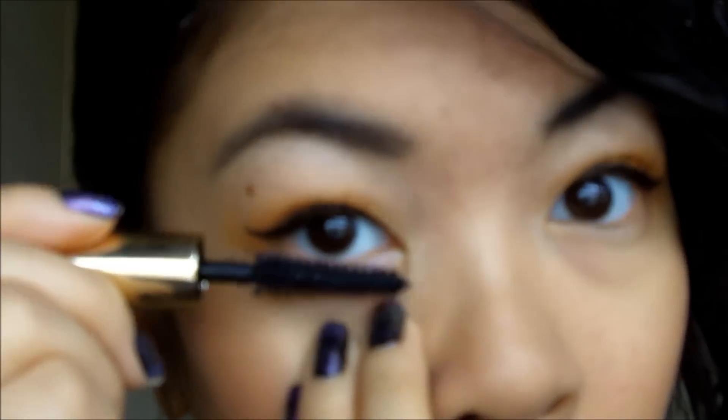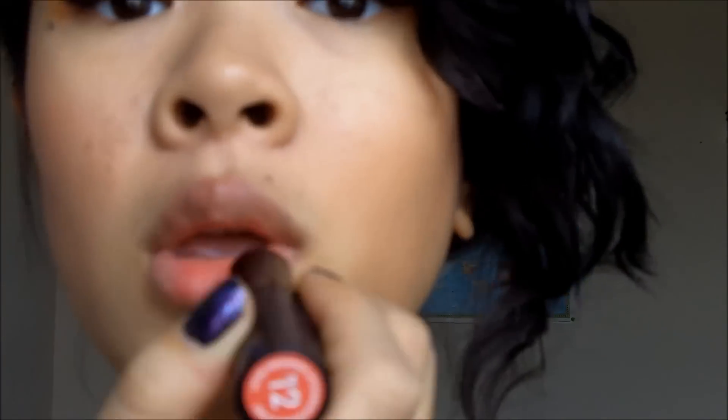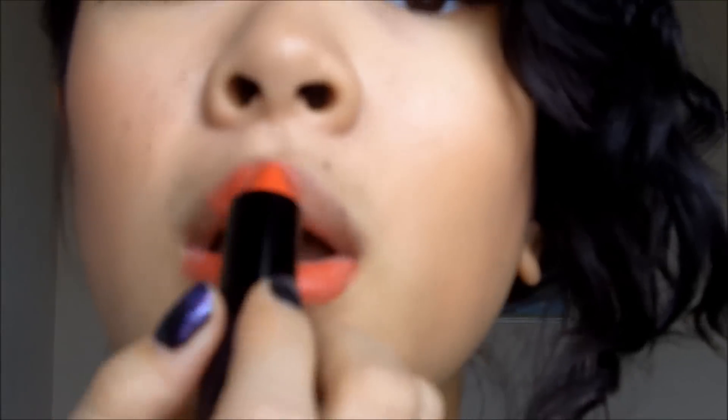Here I'm using Estée Lauder Sumptuous Extreme. Then apply your lipstick — here I'm using Kate Lipstick by Rimmel London. Then you're vintage ready!